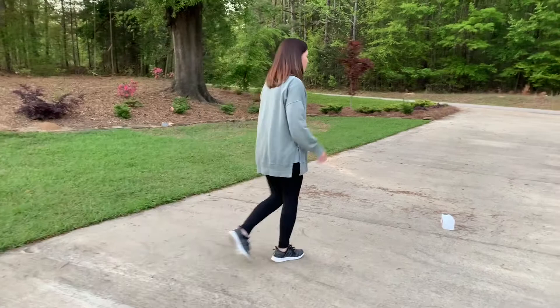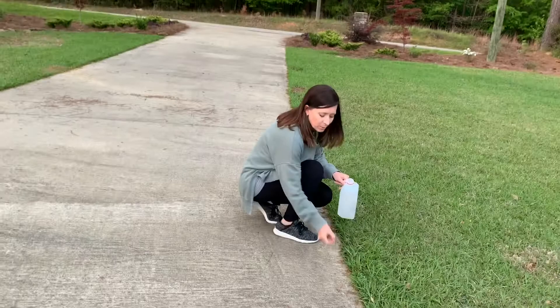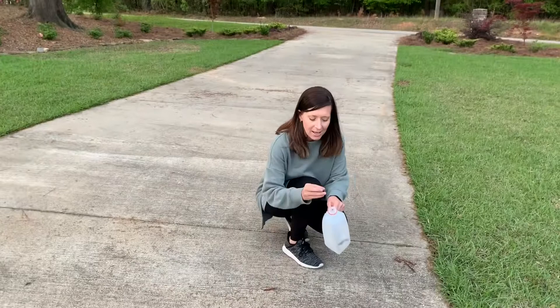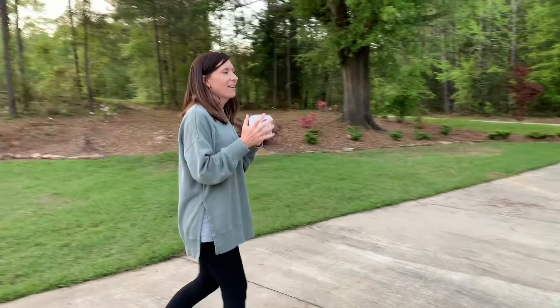Something else you can do while you're walking is you can collect some rocks, or even some leaves. I'm going to find some leaves and I can put some leaves in there, and I'm going to find some rocks. Put them in an empty container and close the lid back up.